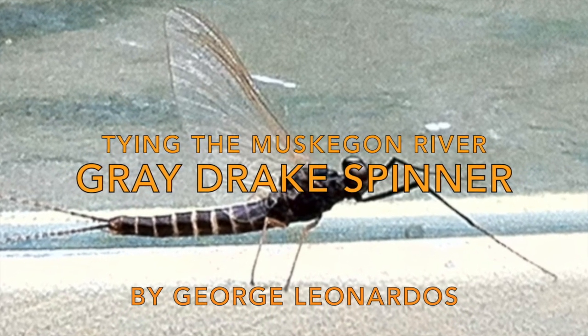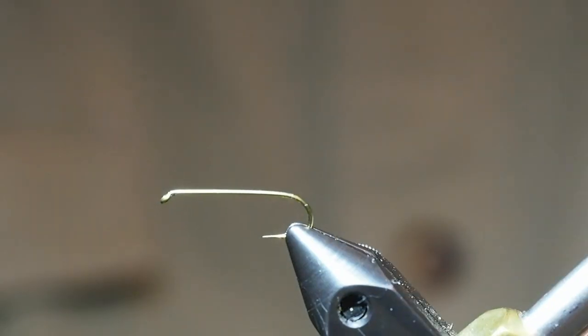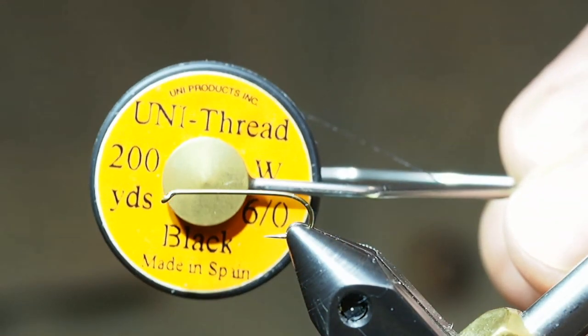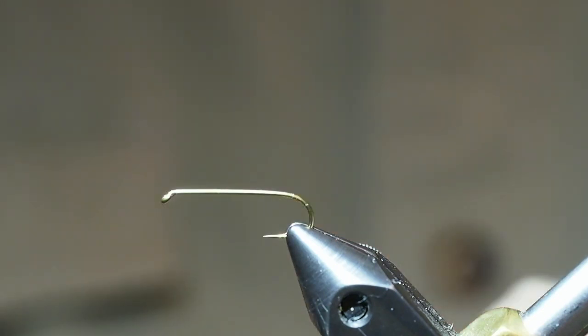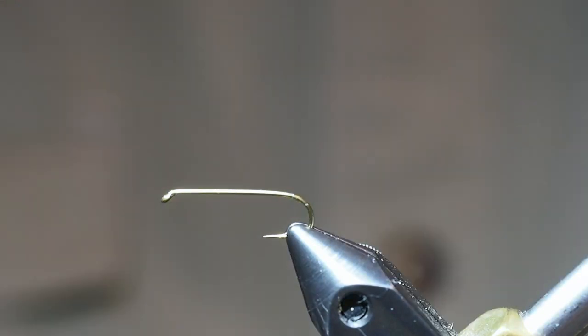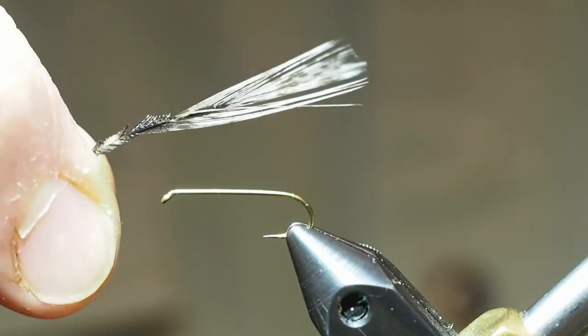We are going to be tying a Muskegon River Grey Drake Spinner. For this fly we're going to use a number 10 two extra long dry fly hook. We'll be using a 6-0 black unithread as our tying thread, extra fine gold wire for our ribbing, and a black dry fly dubbing for the body and the thorax. For the tail, any variegated hackle fibers that are stiff, about the length of the hook.